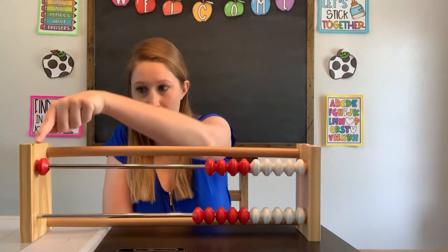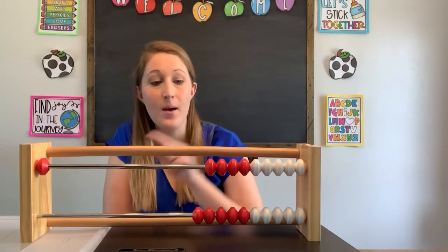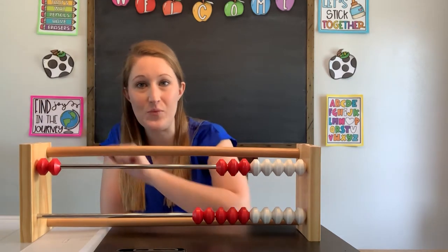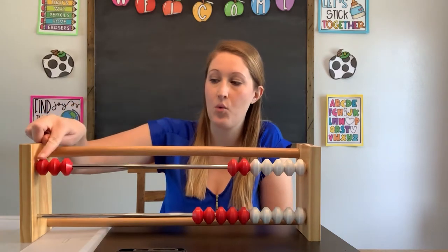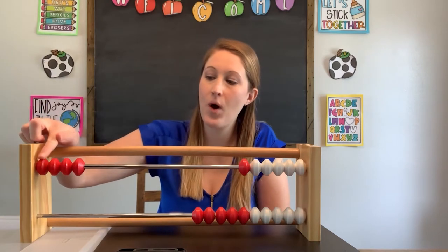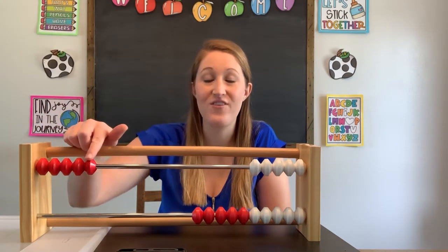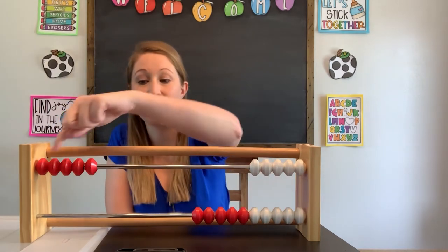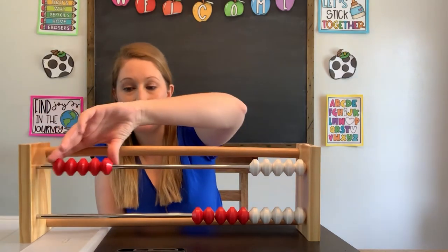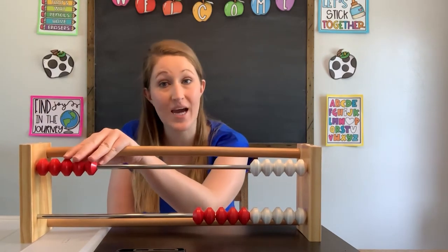Here's our first bead — we're gonna put it over here. We have one bead. Say it with me: one. If I keep going, I'll slide my next one — now I have two beads: one, two. Here's my next one: one, two, three. And my next one: one, two, three, four. And last: one, two, three, four, five. There are five red beads in this very first row. When I look at all my red put together, I know that equals five — that's a little bit of our subitizing skills. Subitizing means I can look at a number of objects and know how many there are without having to count. We're gonna combine a little bit of subitizing with our counting today.